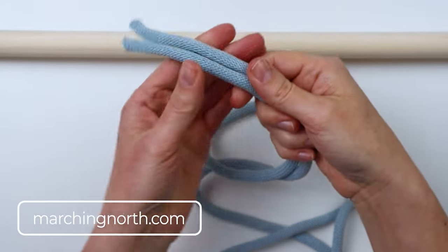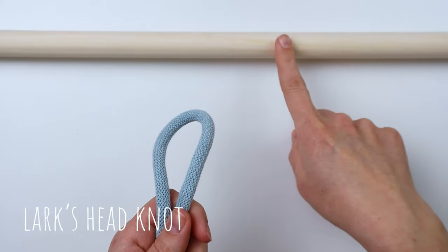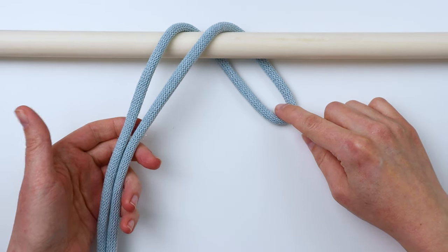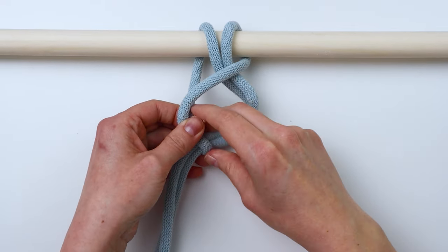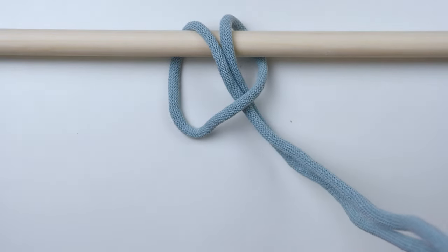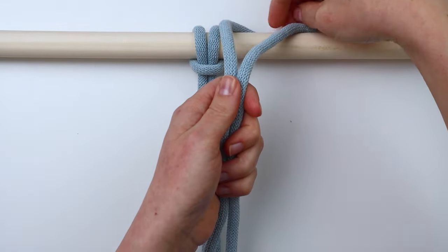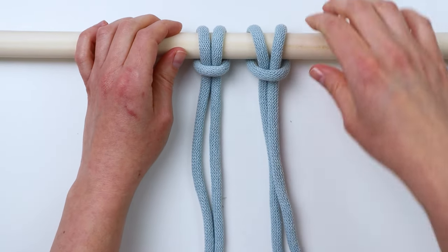These pieces are about an arm's length long. First up, we're going to tie a lark's head knot. I just folded my piece of cord in half and I'm going to take this looped end and lay it over my dowel from the front to the back. Then you take that loop and pull your ends through the loop, and pull on the ends to tighten up the loop around your dowel — that's a lark's head knot. Going over the dowel from front to back, pull the ends through the loop and tighten it up.